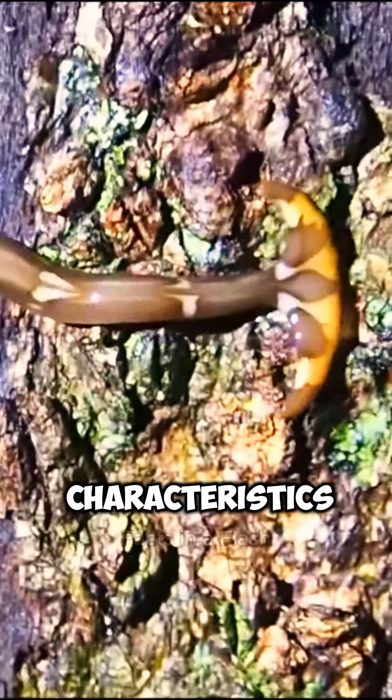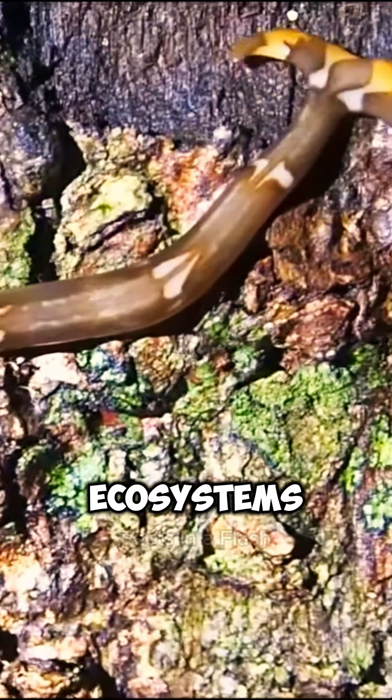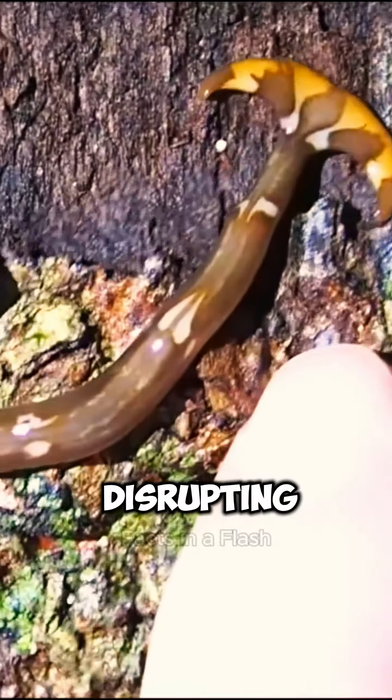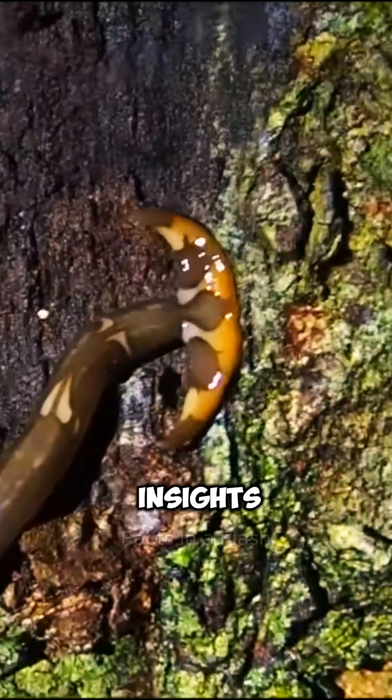Despite their unique characteristics, hammerhead worms are often considered invasive pests in many parts of the world. They can have a significant impact on local ecosystems by preying on native species and disrupting the natural balance. Overall, studying hammerhead worms provides valuable insights into the diversity and complexity of the natural world.